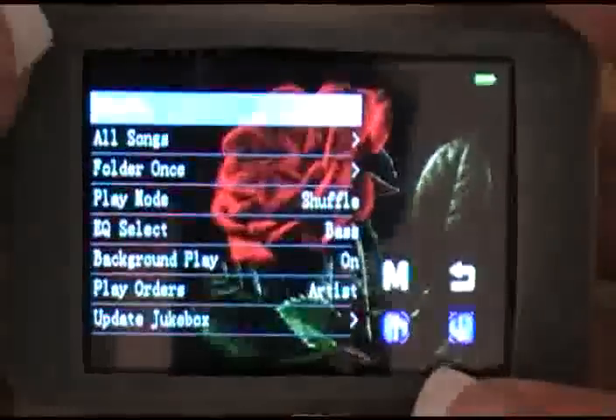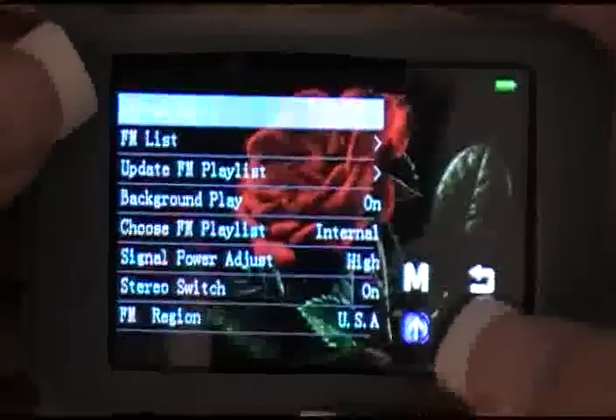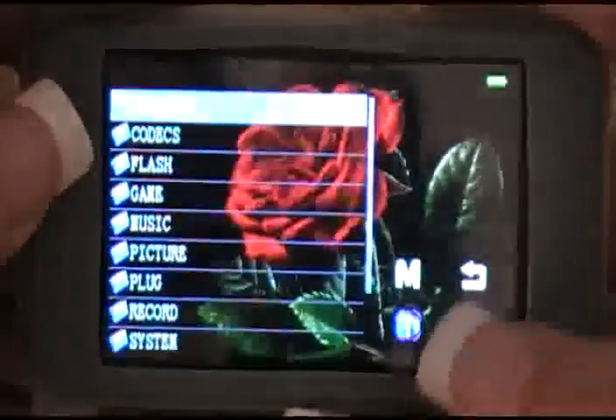Now if you're going to set your player with no icons, make sure that you know where everything is. Obviously there's music, video, photo, the FM list for the radio, the e-book — I don't have any on this player — there's the games, the record function, the browse, and then back to the system tools.